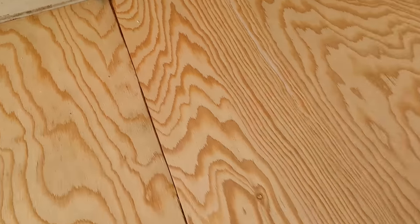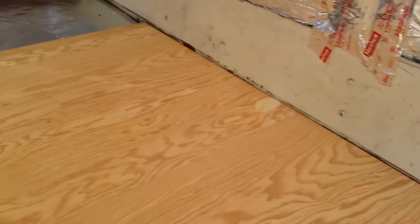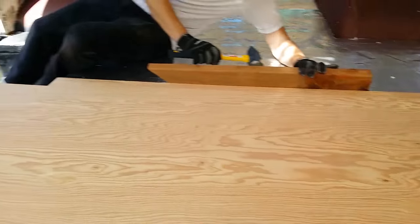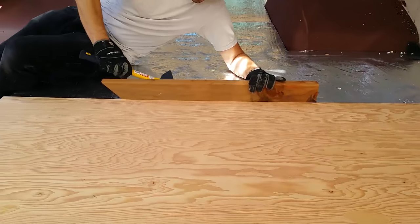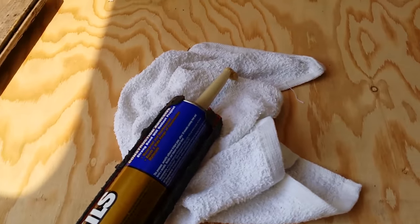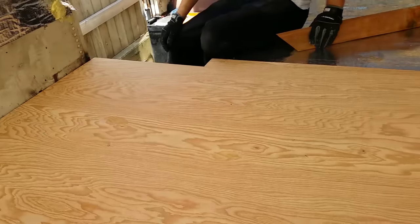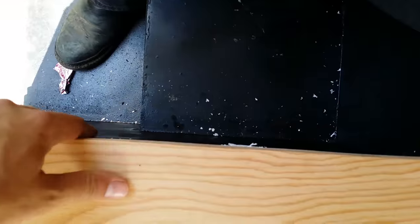We got the wood in the groove. It's lined up okay — good enough for a subfloor. Put adhesive down, put some liquid nails on the edge, inside. How's that? Over here? Pretty close. Good.